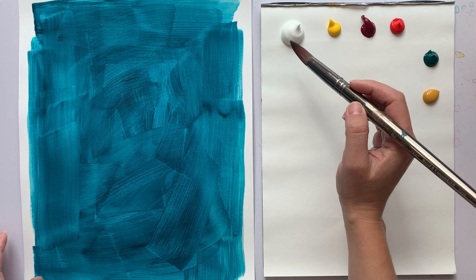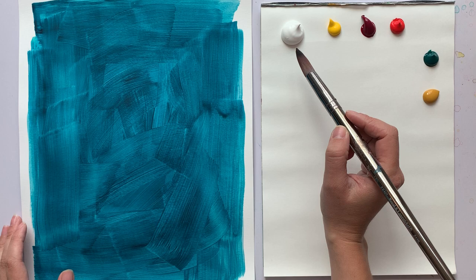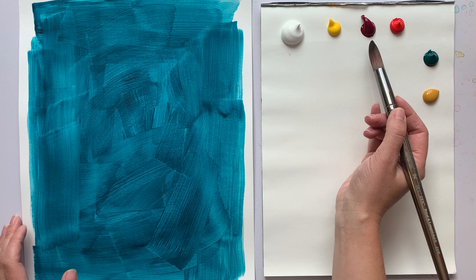So I'm going to start out with these colors. We have titanium white, cadmium yellow medium, magenta, cadmium red, phthalo green, and yellow ochre.